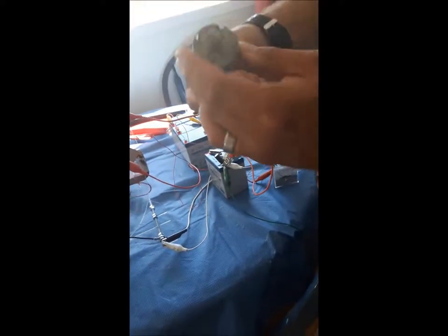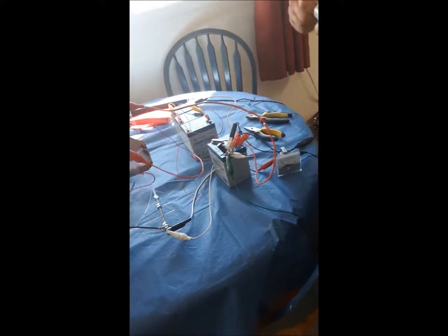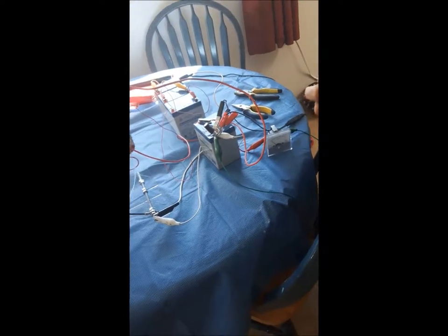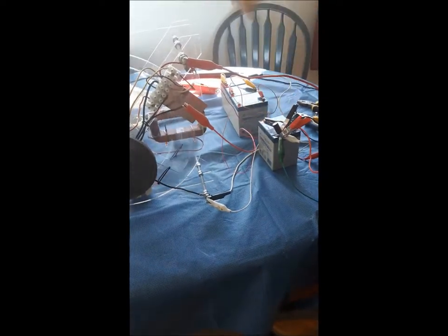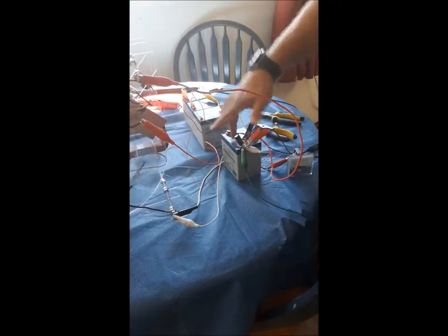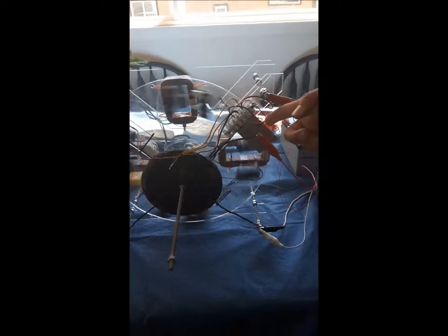This is a regular DC motor — I think it's about a 6-volt motor. One other thing I forgot to mention: this battery here is just used for providing the gate signal for the IGBT for the switching. It's not used to actually drive the motor and it's not being charged either — it just provides a steady 12-volt gate signal for the switch.